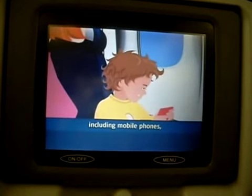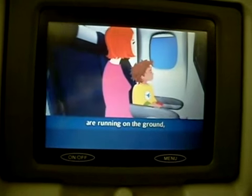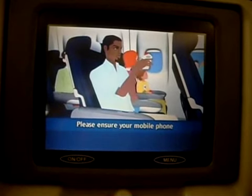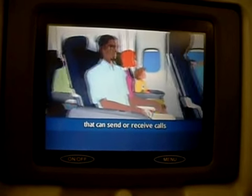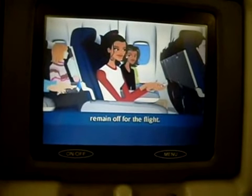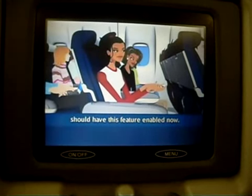All electronic devices, including mobile phones, must be switched off whenever the engines are running on the ground, during take-off, approach and landing. Please ensure your mobile phone and any devices that can send or receive calls or text messages remain off for the flight. Any items with a flight safe mode should have this feature enabled now.